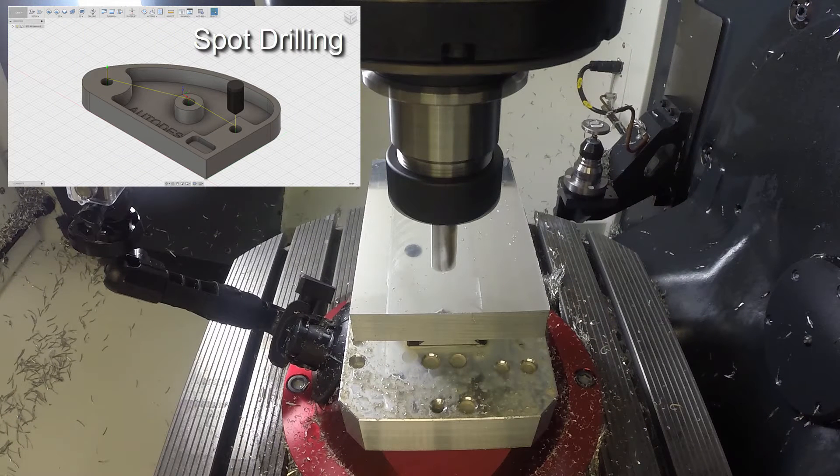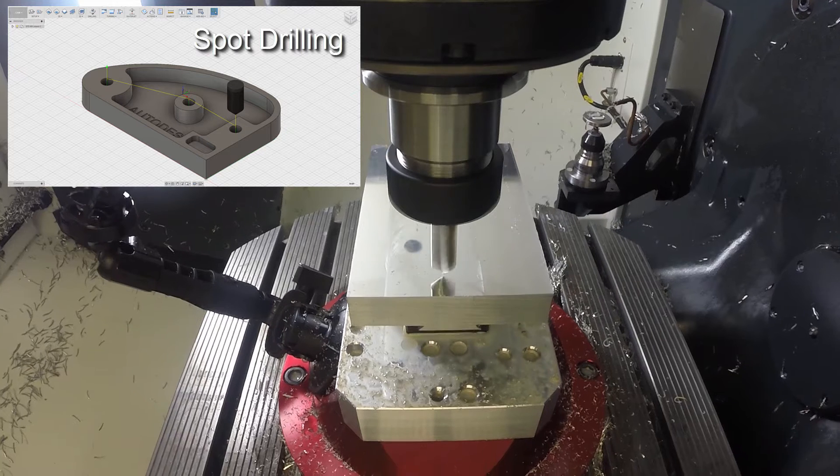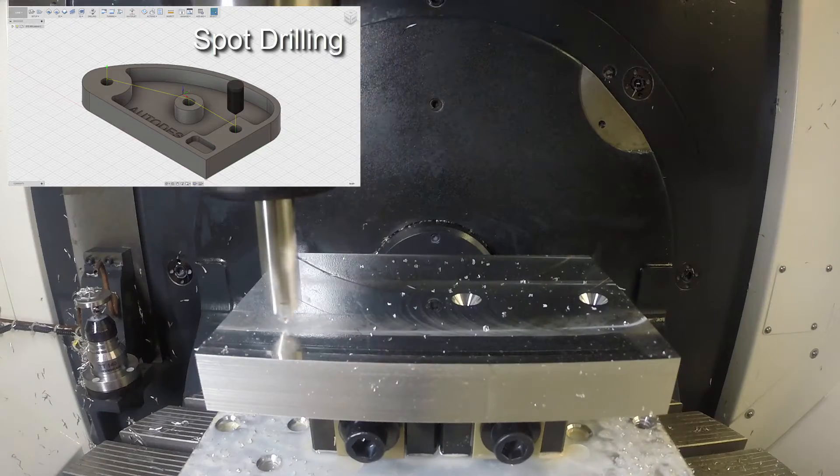I would like to pause to mention the work holding we are using to hold the part in place. We're using a dovetail that has been cut to the bottom of the stock, which you can see indicated on screen. This is being held by some dovetail vices that were made by Fifth Axis. The red base is also made by them, but the block with the holes in it was made in-house. Great fixtures, would definitely recommend them. There's a link to their website in the description if you're interested.